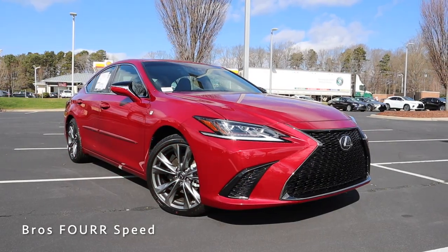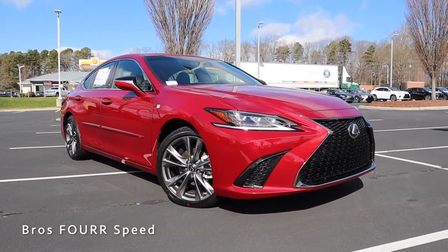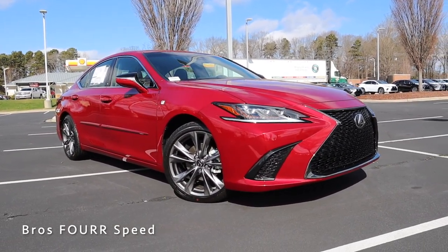What's up guys, welcome back to the channel. In today's video I've made my way down to Hendrick Lexus Northlake to check out the 2021 Lexus ES350 F Sport. Huge shout out to them for providing this sedan — make sure you check out their website in the description below. This model is finished in Matador Red Mica and has an MSRP just over $52,000.